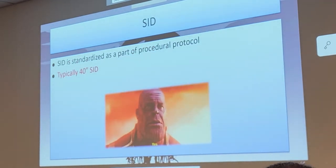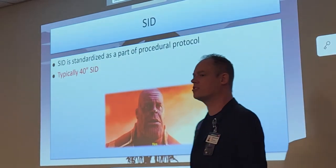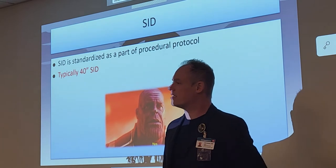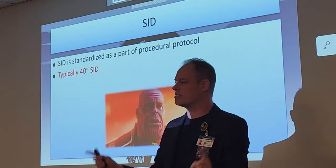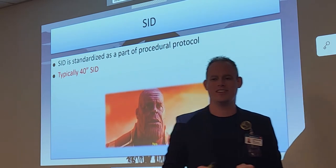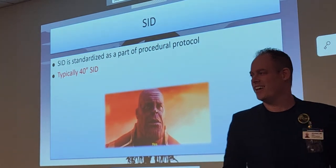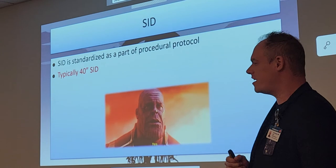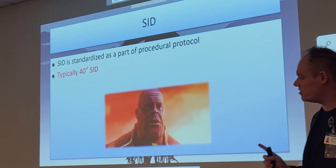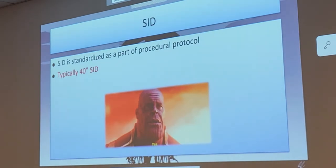Everything is going to be a nice 40-inch SID from here on out. There's still just one exam with 48 inches — that is the standing weight-bearing AP axial feet. Everything else in this chapter is 40 inches. Many of your entry choices will say 72 inches — that should be easy to eliminate.